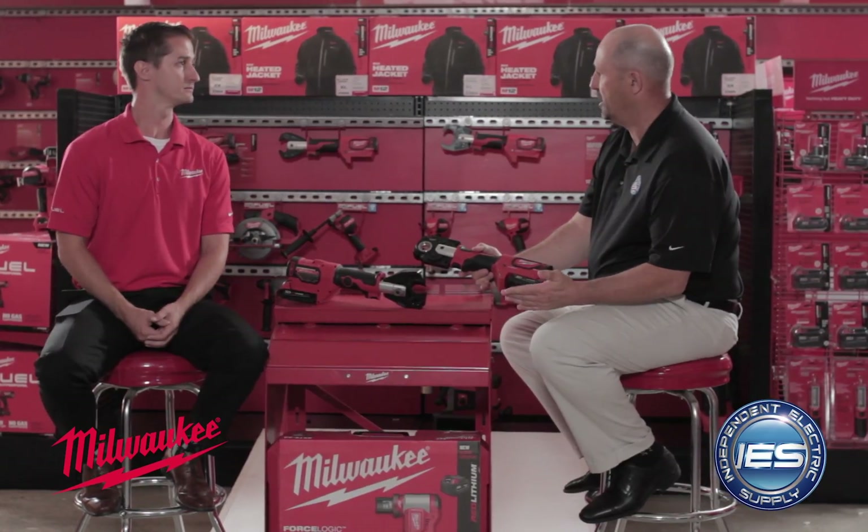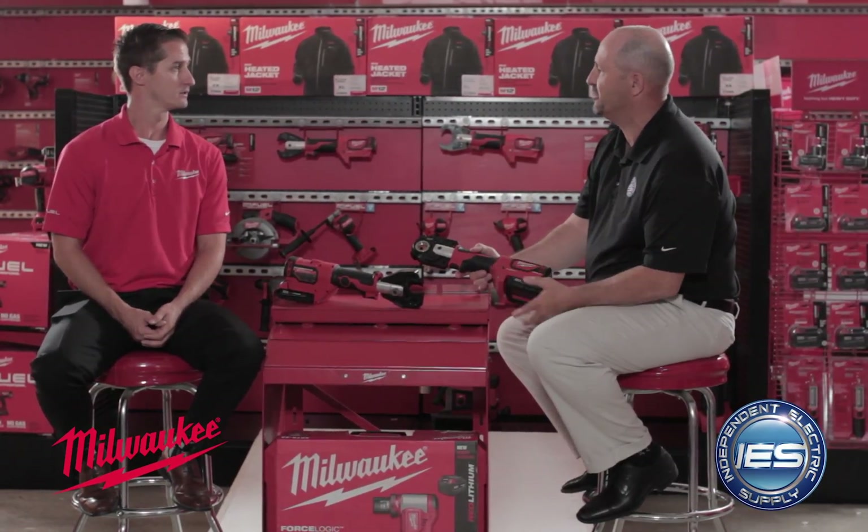How many crimps can you do on a single charge? It's actually pretty amazing, Andy. This is part of our ForceLogic lineup, and even with that slim 2.0 battery pack, you can probably get over 200 crimps depending on the size of the actual crimp. And recharge time is roughly 60 minutes. So if you have one and a backup, you're virtually going the whole time. Rule of thumb is you should have one battery on the charger as you go.